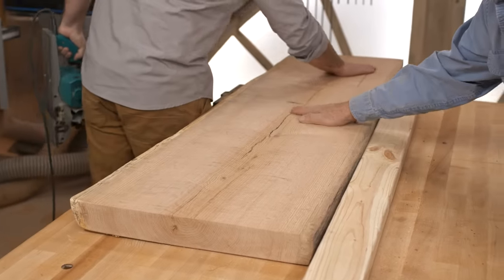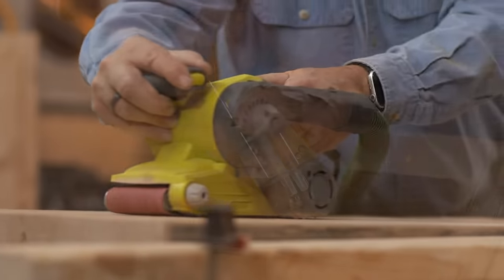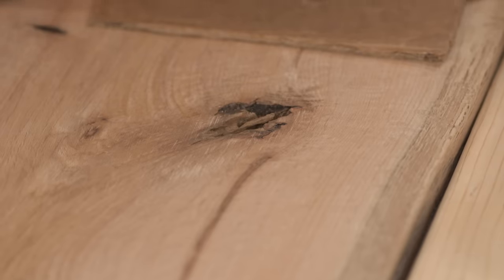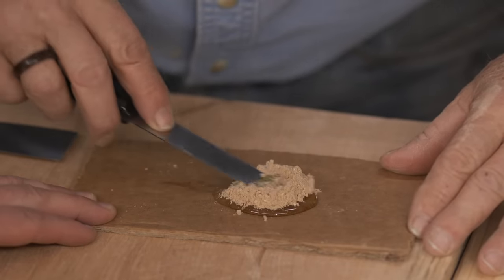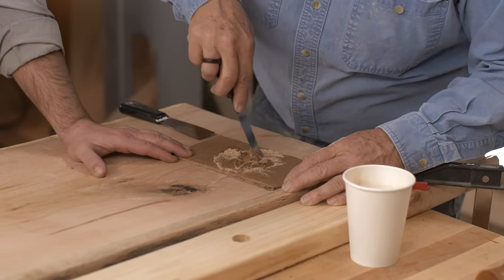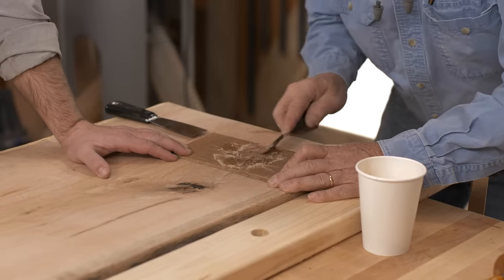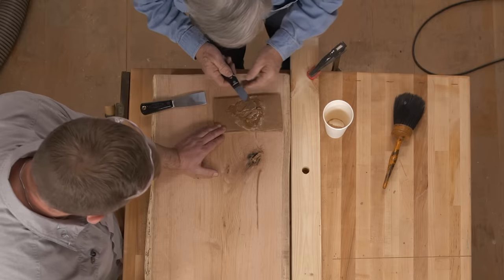We'll hit this with the belt sander and I think we might be in business. Normally I would get some epoxy, tint it, put it in these cracks, and let it dry overnight. I want to try a five-minute epoxy. I don't have any dye, but I'm going to take some of the sawdust from when we used the belt sander, mix it in, and make our own little mixture to fill the holes — let's see how it works. This stuff is pretty strong. That'll make a good-looking wood filler. It's all from the same block of wood, so whenever we can patch with the same sawdust, it definitely makes it disappear.